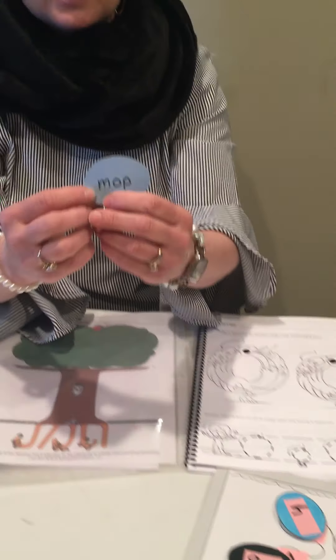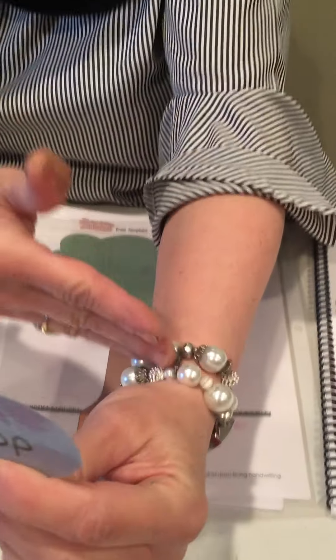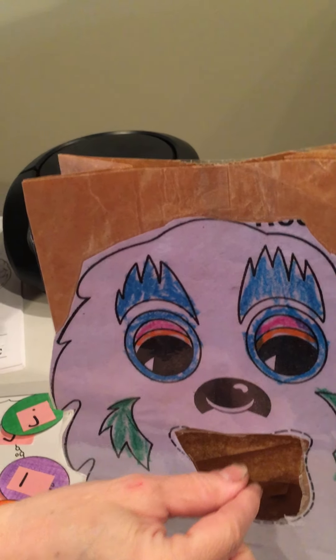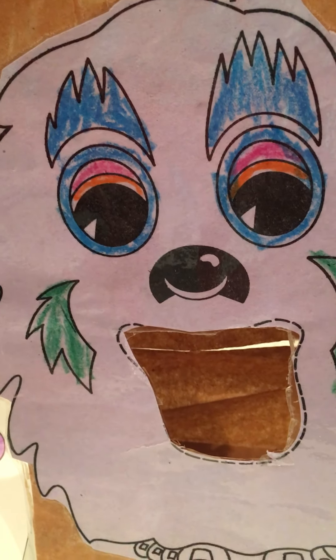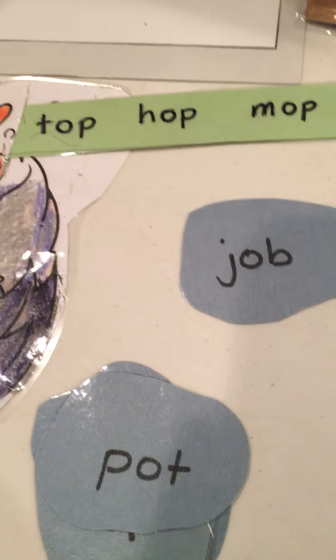I'm gonna read this word and you're gonna practice those sounds with me. Ready? M-O-O-P. Did you hear the O sound in the middle? If you did, let's have the rock monster eat it. O, O, O — OP! Mmm, very good. There are other words like pop, moop, job, pot, top.